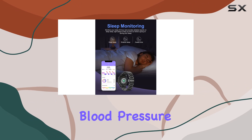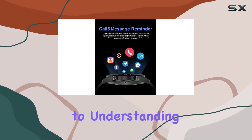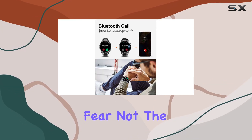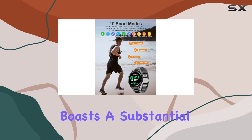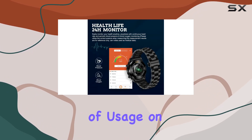Real-time tracking of heart rate, blood pressure, blood oxygen, and sleep quality adds a new layer to understanding your well-being. Concerned about battery life? Fear not — the Ligue smart watch boasts a substantial battery capacity, providing seven to ten days of usage on a two-hour charge.